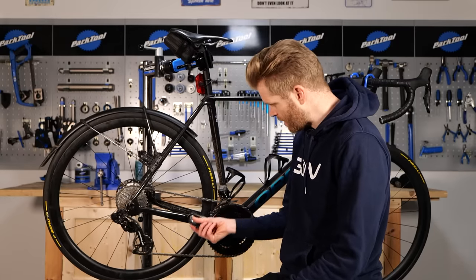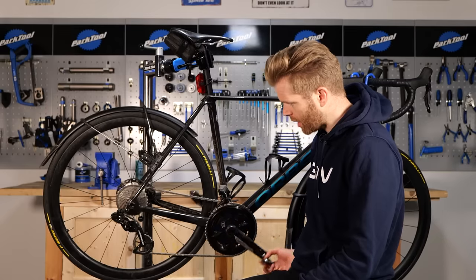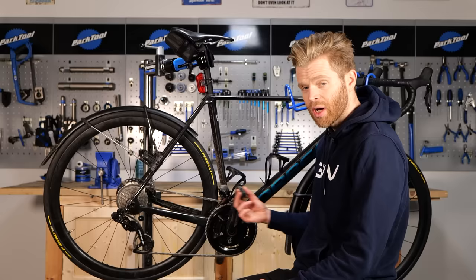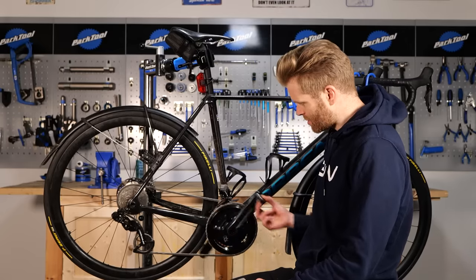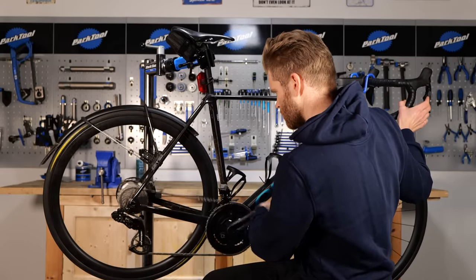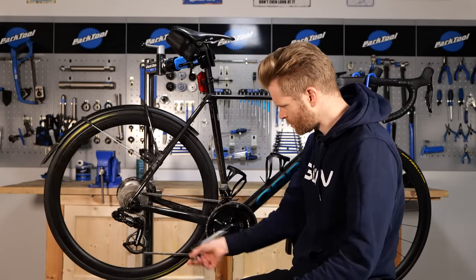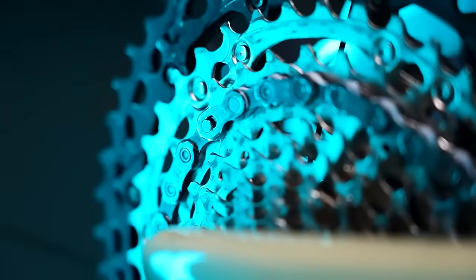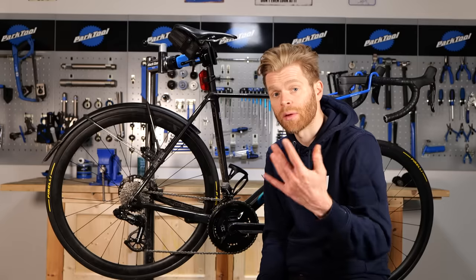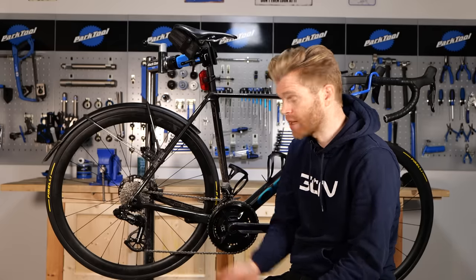With the drip-on wax applied, simply backpedal the chain for five complete revolutions just to help it dissipate around all the links and rollers. Then go forward a few revolutions as well, and change down a bit into the middle of the cassette to help move things around. If you live in the desert of Arizona, it might evaporate in 30 to 40 minutes. If you live in damp England, you might have to leave your bike overnight before riding the next day. Just wait for that to happen and then you're good to go.